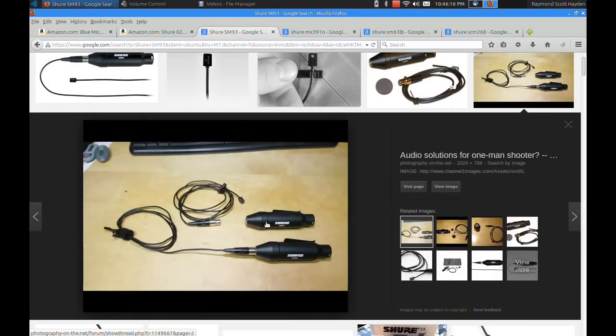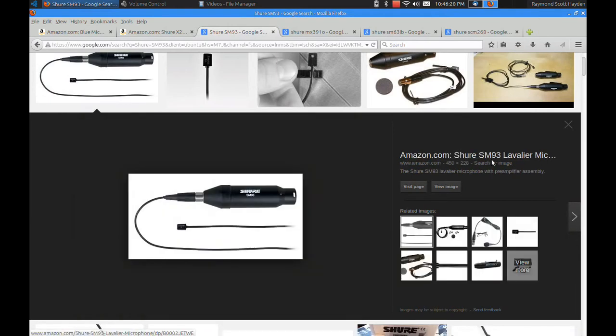These are not battery holders — these are the preamplifier for the microphone. You do need phantom power with these if you're using it in this configuration. They do have a battery holder preamplifier, but it almost costs as much as the microphone itself if you bought that separately.